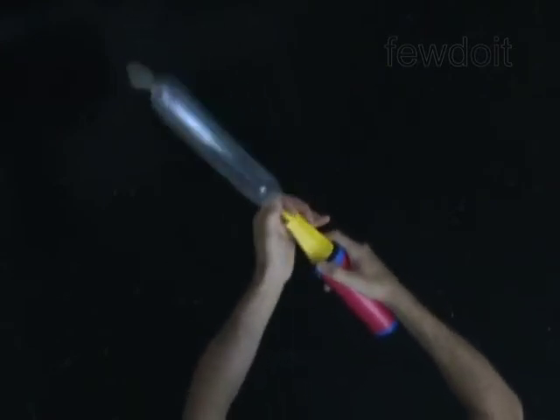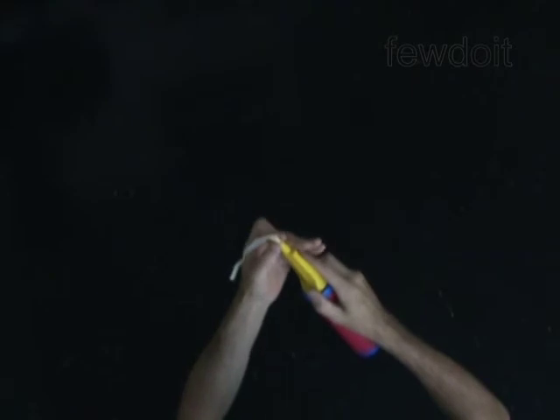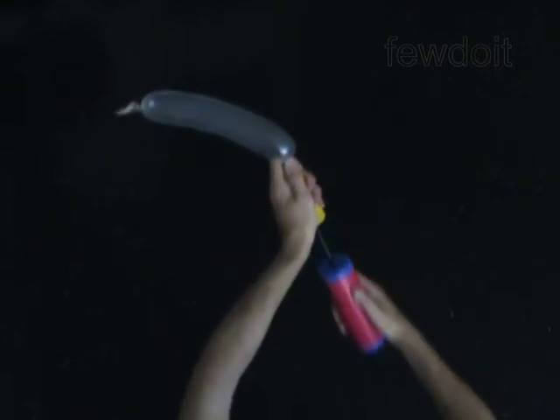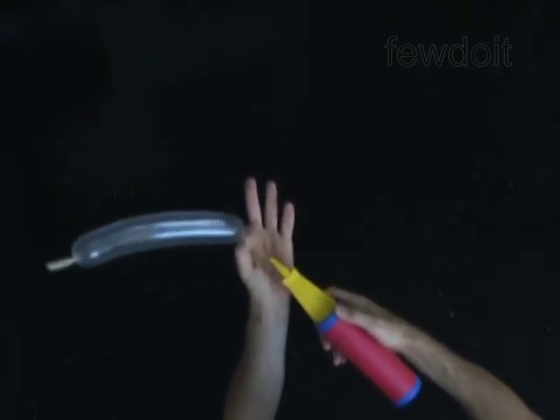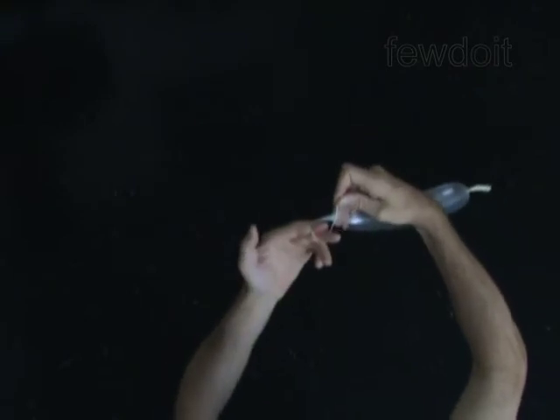I'm going to do it one more time so you can get a better look. Squeeze the balloon with your left fingers right on top of the pump to block the airway — don't let the air escape. Remove the pump and put it away. Stretch the nozzle with your right hand, loop the stretched part around two left fingers, push the nozzle through the loop, move your left fingers out of the loop, and pull the nozzle through the loop with your left hand, tying the knot.